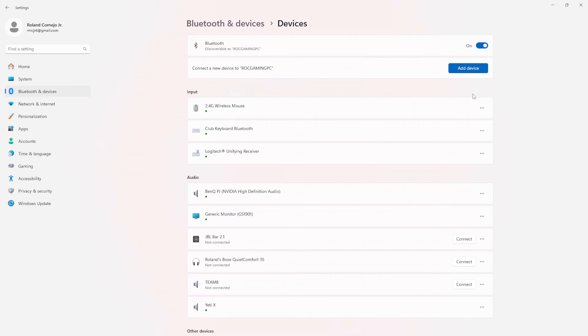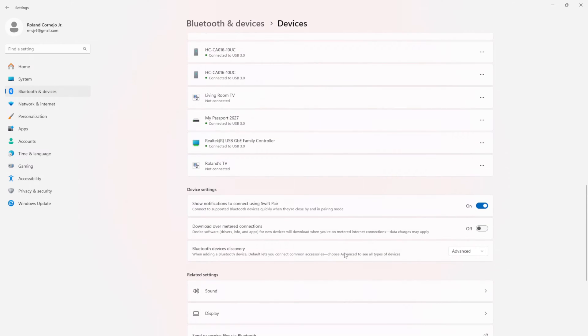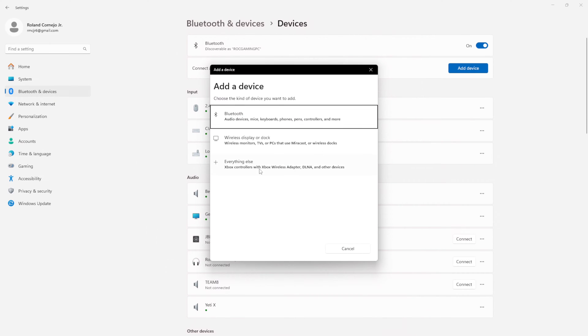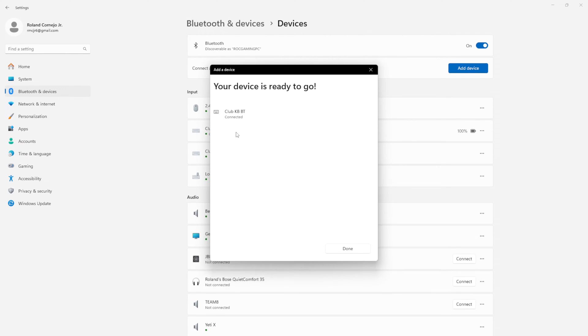I was having a difficult time getting the club keyboard to connect, so let me walk you through something. I'm on Windows 11 and this is in the instructions — it's just indicated in a different spot. It was not finding my device at all, so I had to go down to the default setting and select advanced. The second I did that and went to add devices via Bluetooth, the club keyboard Bluetooth pulled up. So make sure you do that if you're on Windows 11, otherwise it's not going to connect.